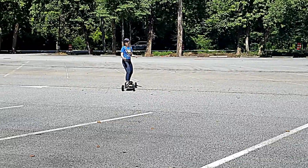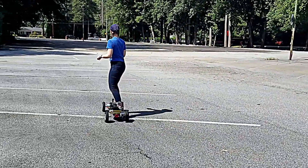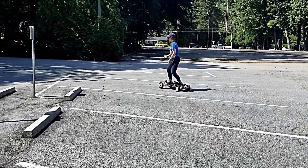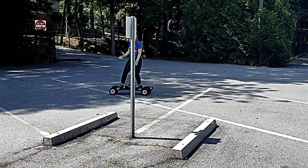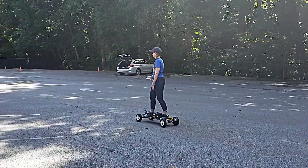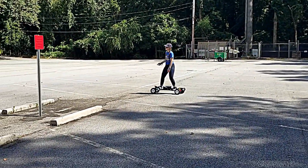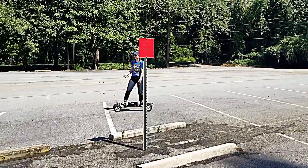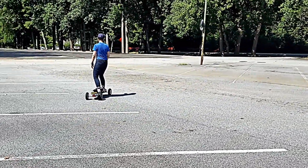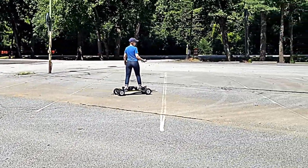This is the second day of electric skateboarding. Jacqueline's taking it for a ride. Yesterday we had a wired nunchuck controller, but today I hooked up a new wireless nunchuck controller. It feels good in the hand — it has up for throttle forward, down for brake, a button for reversing the direction, and a button you hold to maintain cruise control using a PID algorithm.